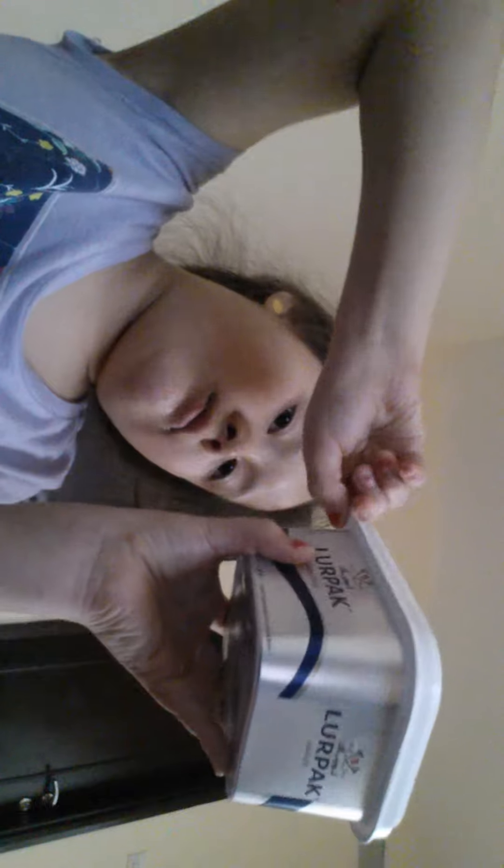I'm gonna open it up, and here we got some spoon. We're gonna taste it now — just open it a little, take a little bit, and eat.